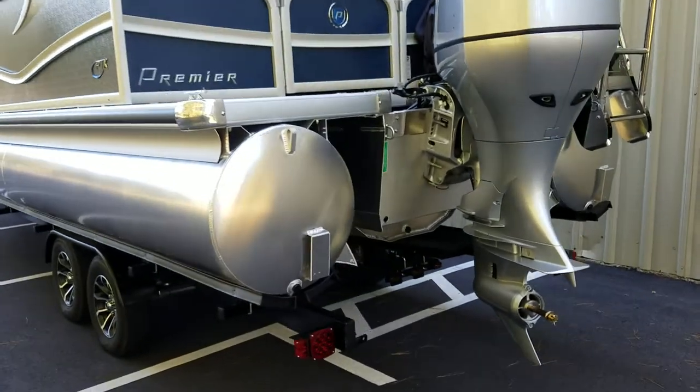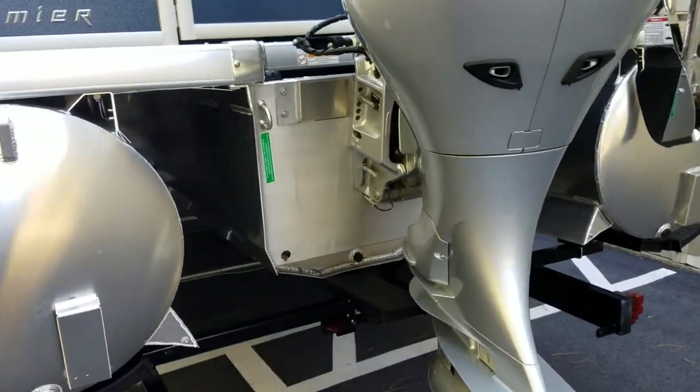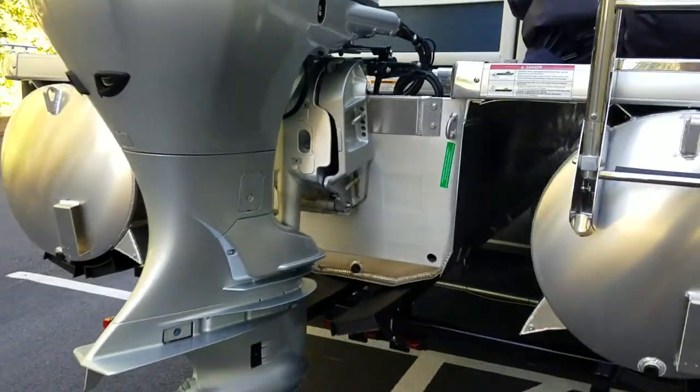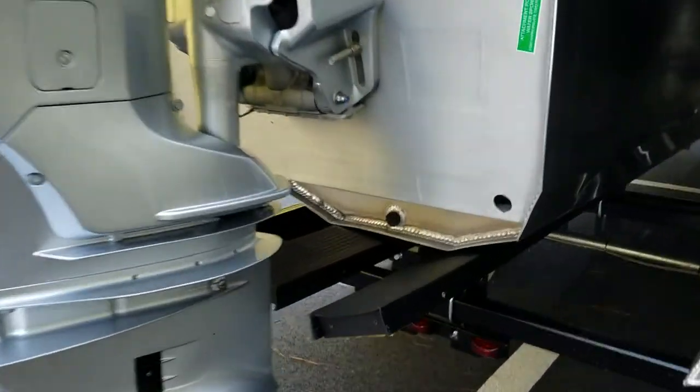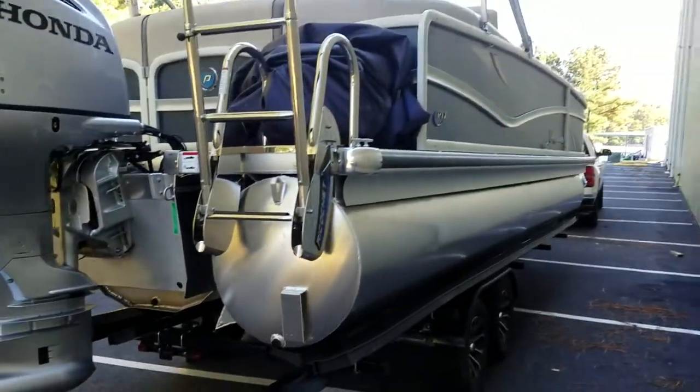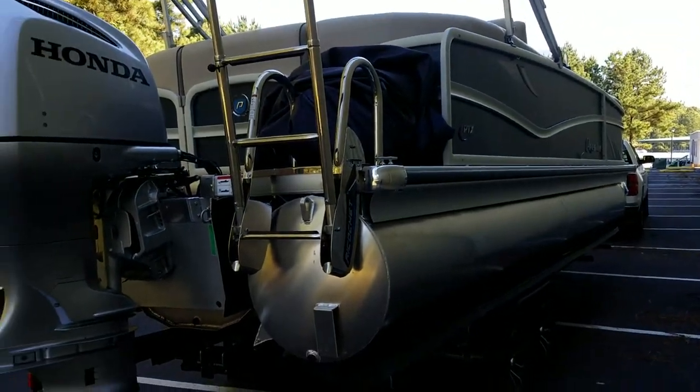Give you a quick view here of what these 36 PTX tubes are all about. 36 inches in diameter, it's got an 8-inch planing surface, which gives you excellent ride in the water. It takes the waves better than any pontoon we have.